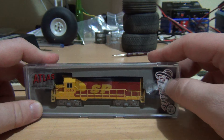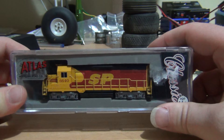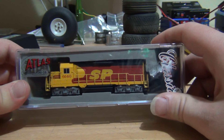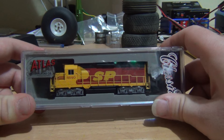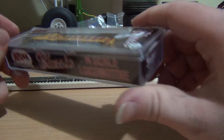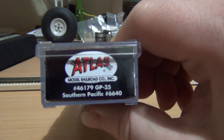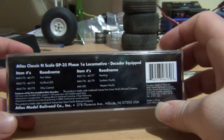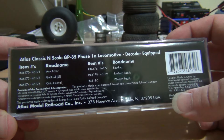This is from Atlas' Classic Series, in the Southern Pacific colours — commonly known as Kodachrome, like a nickname for the Kodachrome film. So yeah, the Kodachrome colour, Southern Pacific. That's the part number right there. On the back of the box it gives you a little information about the locomotive — equipped with DCC and so forth.